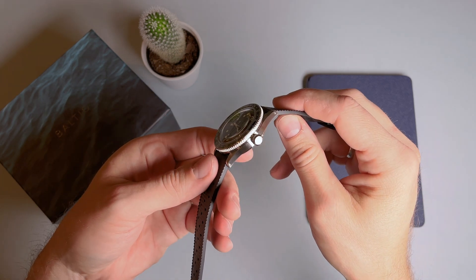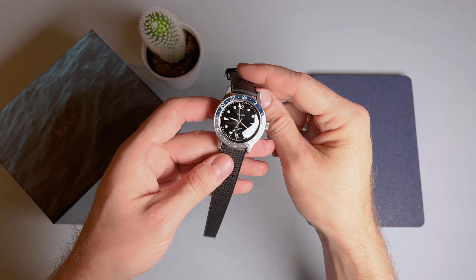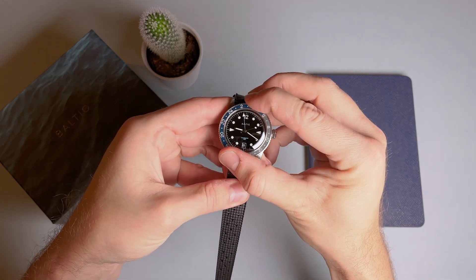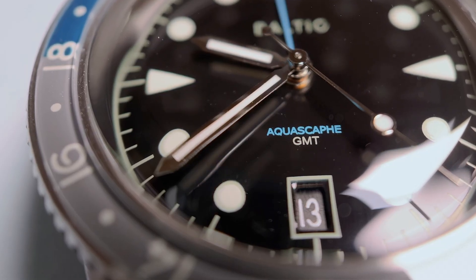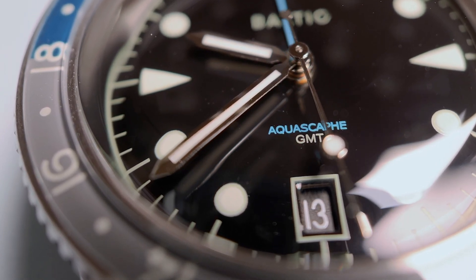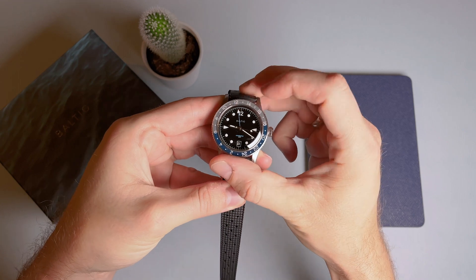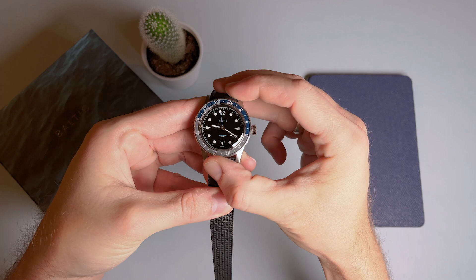The stainless steel case, similar to the Dual Crown, is fully brushed with Baltic's brushed tourbillon pattern on the top of the case and horizontal brushing on the sides. Encircling the dial is a sapphire, bi-directional, and bi-color 24-click GMT bezel, which includes the 24-hour clock markers for the GMT hand. The bezel features a grey color from 6am to 6pm and blue from 6pm to 6am. The Arabic numerals on the bezel are nicely playful, particularly the 6s. While the bezel is adequately grippy, it is quite challenging to turn and there is quite a bit of resistance, but that's something that will likely break in over time.